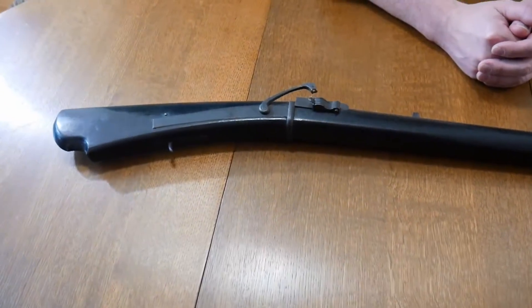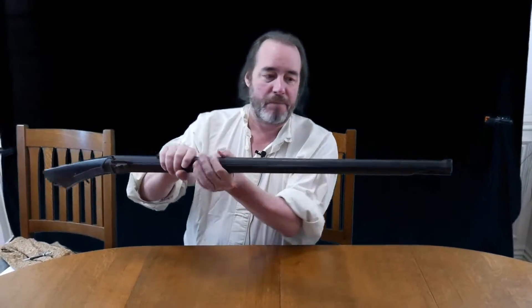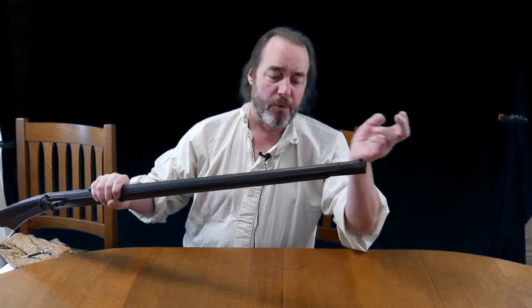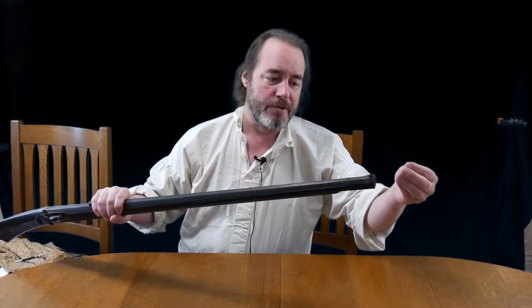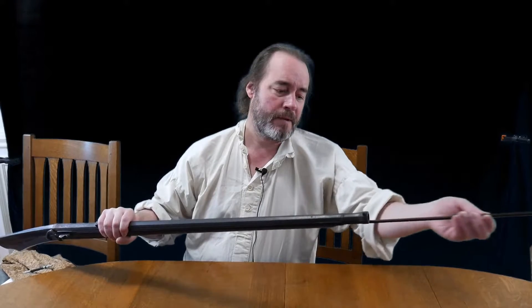How does it work? So this is called a muzzle loader type of weapon, which means you have to put your charge into the muzzle of the gun. You pour your powder in. You put a usually paper-wrapped bullet that goes in — or actually it was a ball. And then you take your ram rod out and ram it into the muzzle.